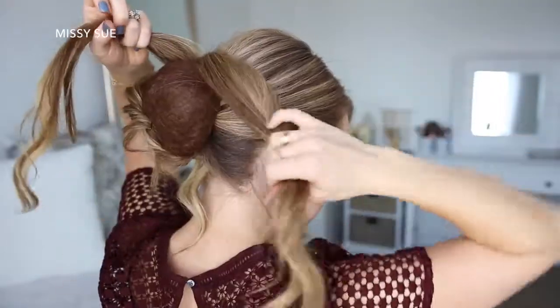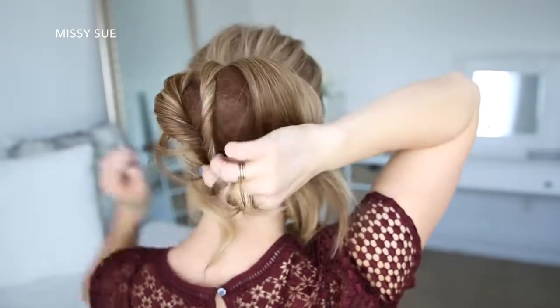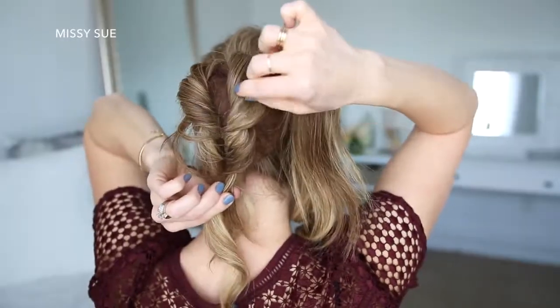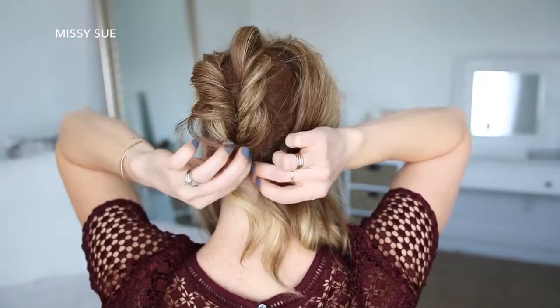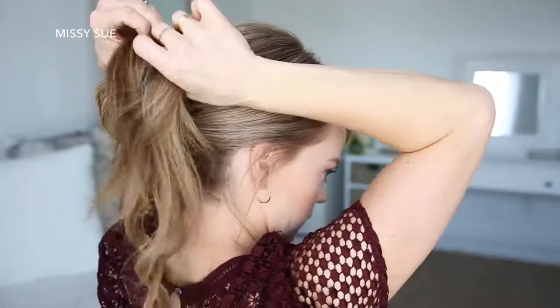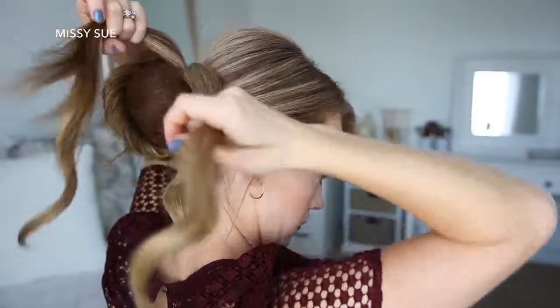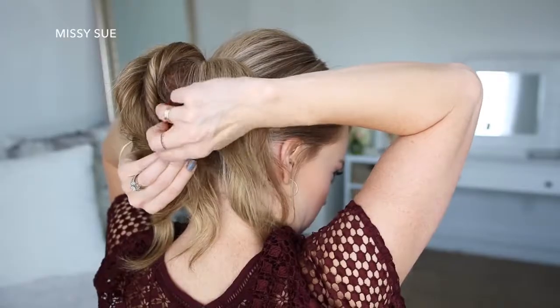Now I'm going to pick up a new section of hair from the ponytail, twist this section towards the left, pull on the edges to make it bigger and more full, and then pin it next to the first twist at the base of the bun. Then I'm just going to repeat those same steps and create two more twisted sections with the remaining hair, pinning them over the hair cushion on the right side.